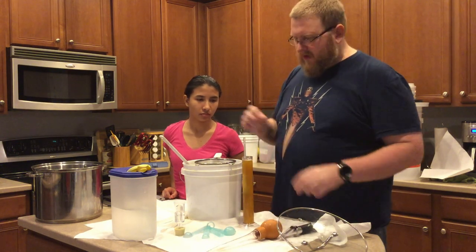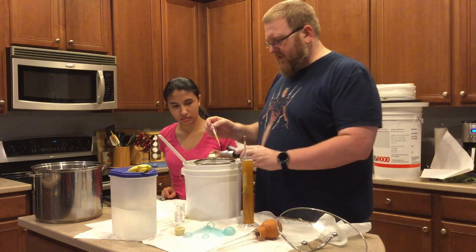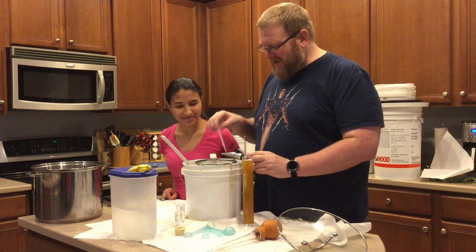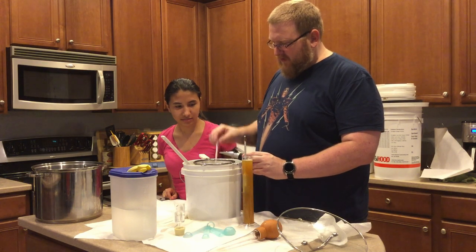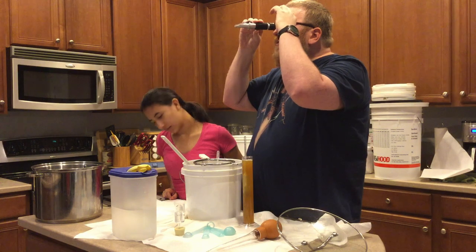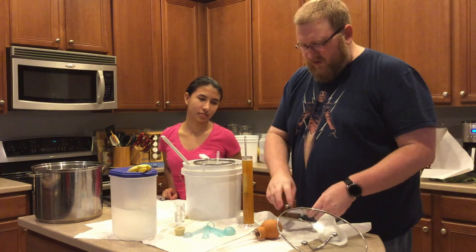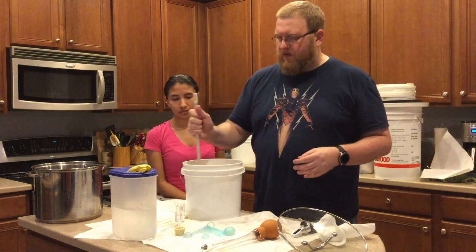I'm going to check the Brix one more time just to see how close it is. Accuracies in home brewing are never perfect. I'll get just a little bit more liquid on here. It's saying 1.095, and that's close enough to what I got earlier — 1.095 is good. I also want to get some oxygen in here to help oxygenate it.